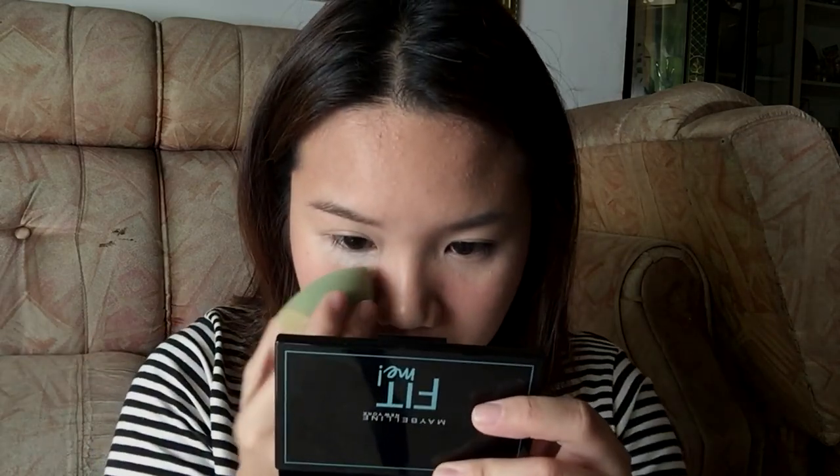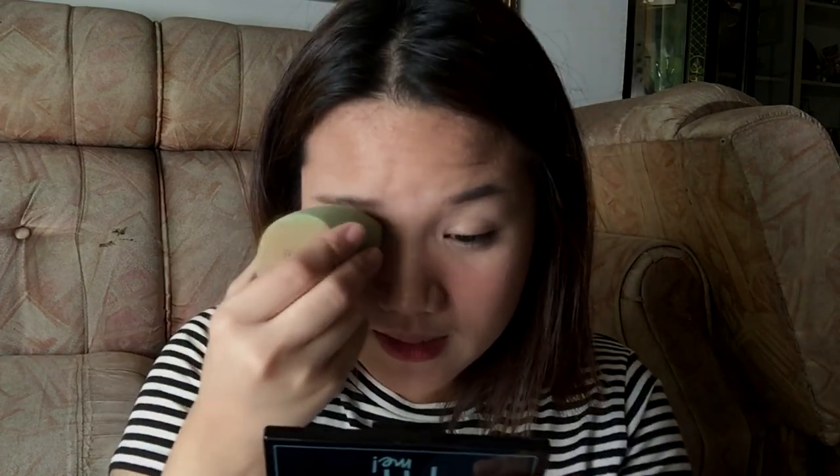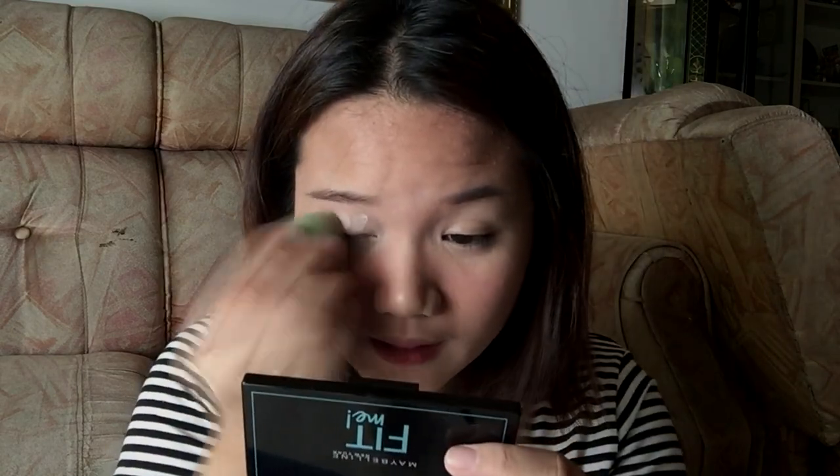I just hope it would prolong my makeup. I forgot to tell you guys that this side has primer — I used my favorite primer, the L'Oreal Blur Cream Primer — and on this side I don't have any primer. I also used my Sais Lady Full Cover Concealer because I really want to test if it can lessen the creasing of that concealer. The lid is a bit small and I'm having a hard time dipping my sponge to get the product.